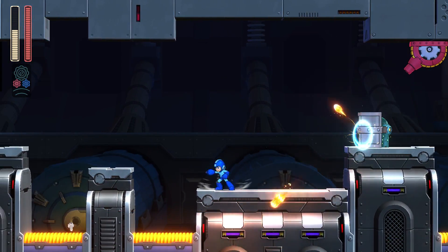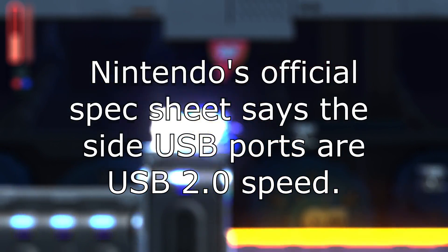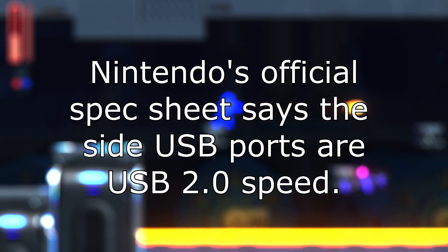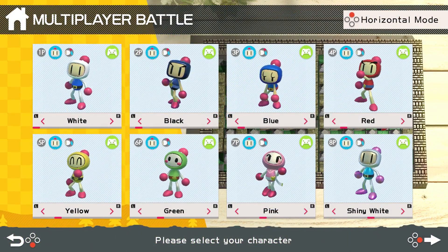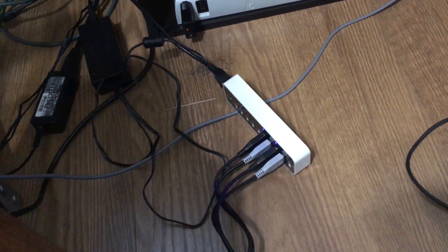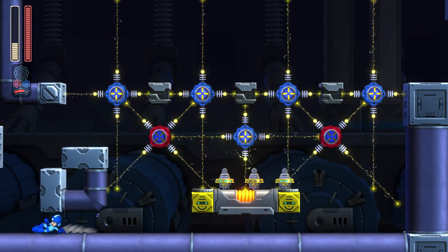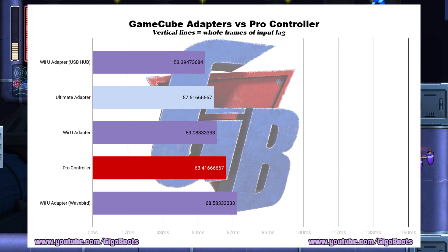Is it possible to hook up two GameCube adapters to the Switch at once? I want to use eight GameCube controllers simultaneously. In theory, the USB 3.0 ports on the Switch should have more than enough bandwidth to feed the four USB 2.0 class ports that the two GameCube adapters would use. So I hooked up my Anker USB 3.0 hub, and it worked! All eight players you're seeing here in Super Bomberman are GameCube controllers — all eight hooked up in a giant mess via two GameCube adapters connected to my Anker USB 3.0 hub, which itself is powered by a dedicated power brick.